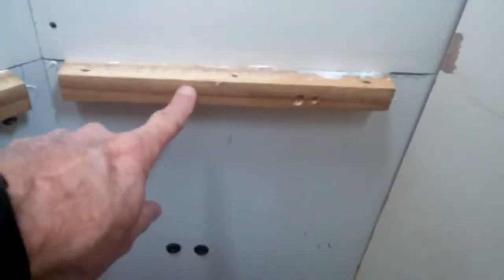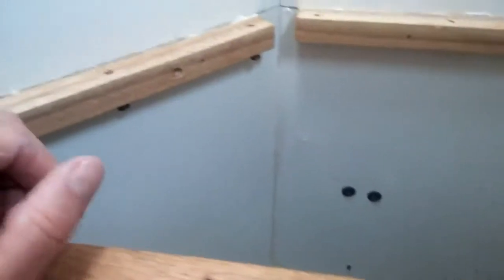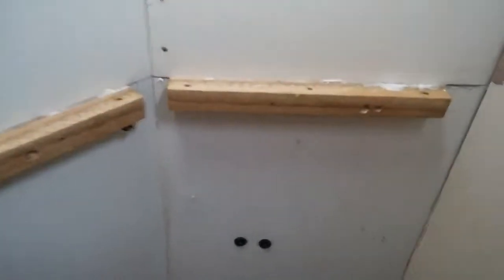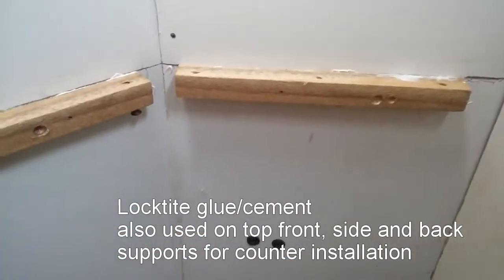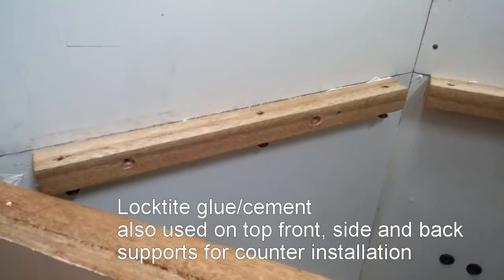I didn't re-secure this back support and this side support. I was originally planning to drill a hole into the wall, but I found out the wall is just the thickness of this fiberboard and then the wood on the other side. So instead, I used this PL-375 heavy-duty cement from Loctite to secure the back support and the side support. My wife helped, and between the two of us we pushed against those two supports for about three minutes. It's supposed to dry in about ten minutes to where it's secure, but we're going to give it more time than that.